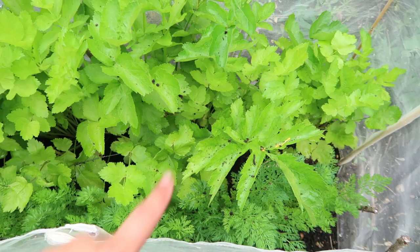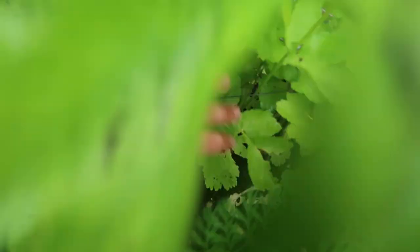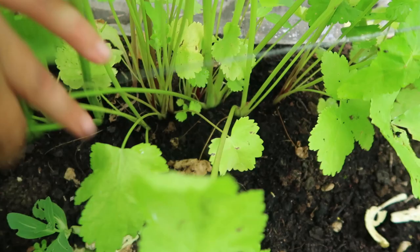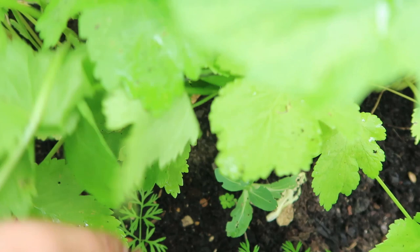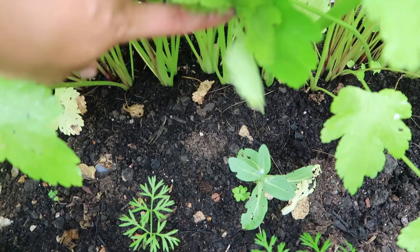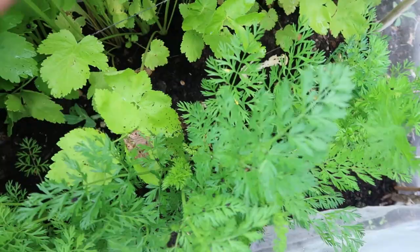The first bed we're going to be harvesting from is our carrot and parsnip bed. The parsnips aren't actually ready to harvest yet, but they do need thinning out. I'll pick the biggest ones and take them out, which will give the other ones more space to grow, as they're planted a little bit too tightly together. I'll use the larger ones I take out as mini parsnips that you can roast whole. The same goes for the carrots - they're planted quite closely together, so I'll thin out some of the bigger ones to give them extra space.